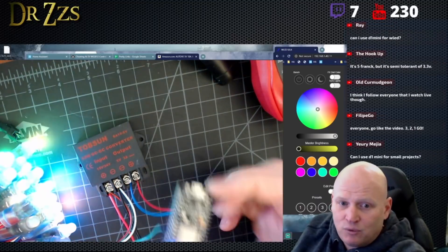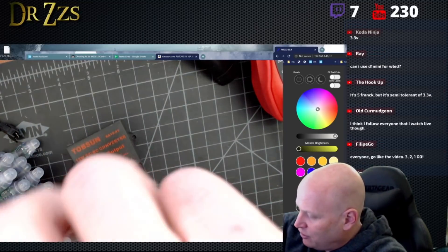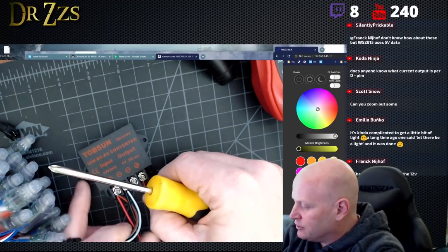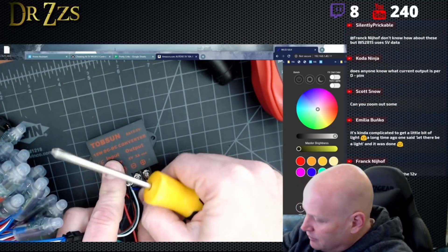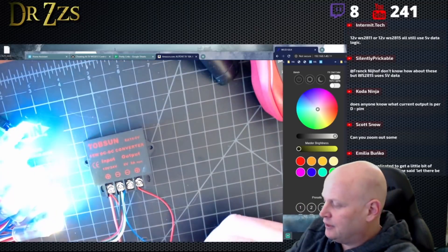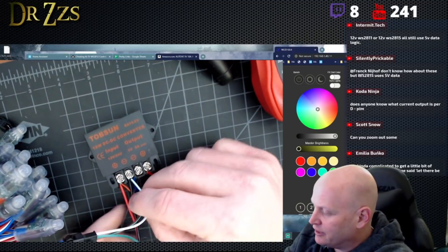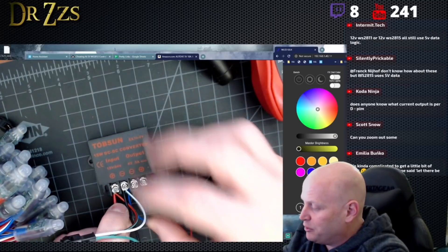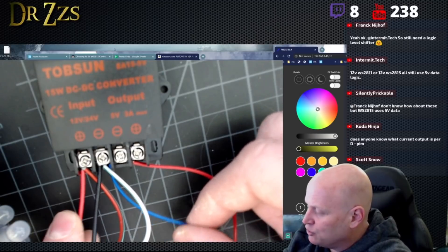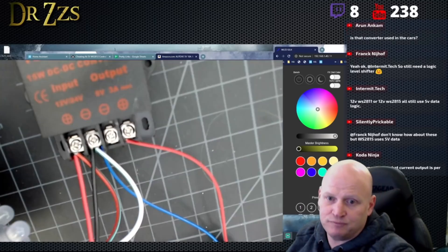So there you go — they're working. I'm going to take this ground wire and put it on the 12-volt side. Shouldn't make a difference, should work either way. There you go — samesies. The grounds have to be all common, they have to be all connected together. Ground from the LEDs, ground from the controller, and ground from the power supply are all connected to the same screw terminal. That's important.